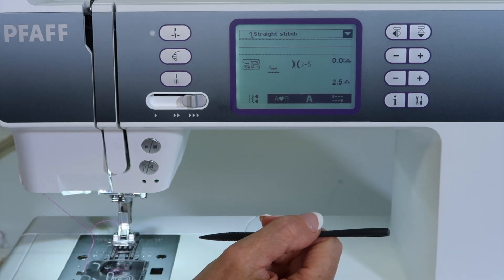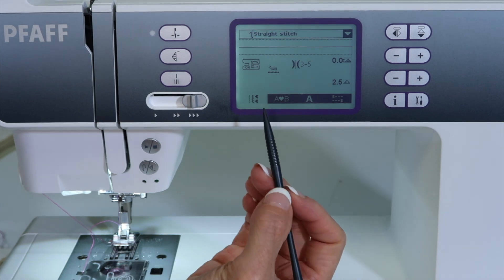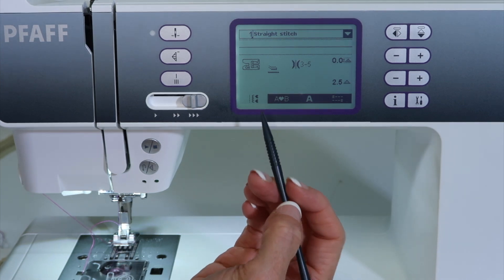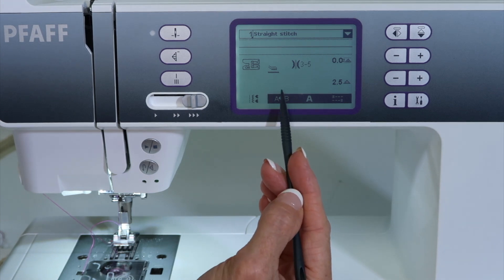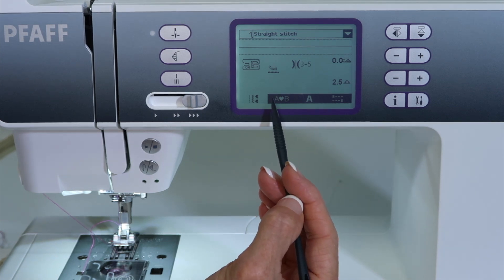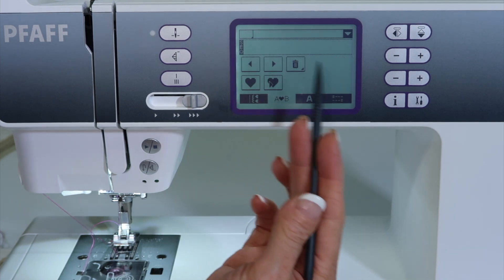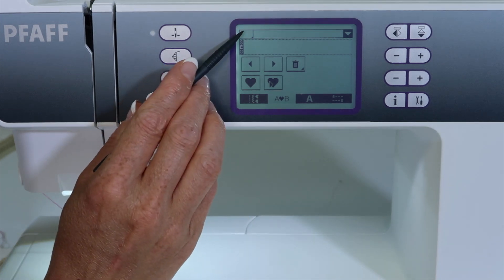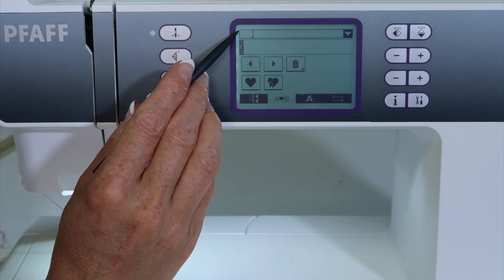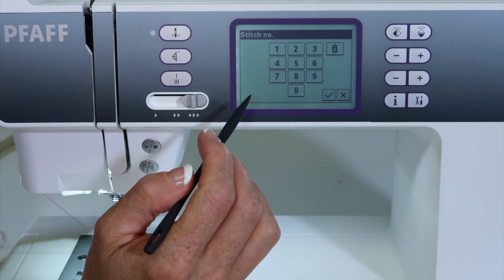With all the great decorative stitches in the Pfaff machine, there's a fun way to combine them and make your own stitch combinations. That is going to be done in the sequencing area. See where it says A in the heart and a B? When you go in there, everything will kind of turn blank. That means if you go up to the blank little corner where your normal stitch number is, you can start here and pick a decorative stitch.